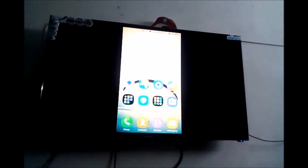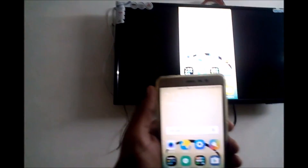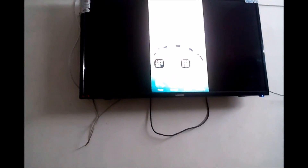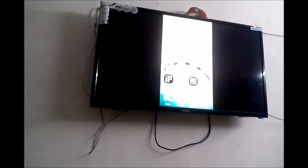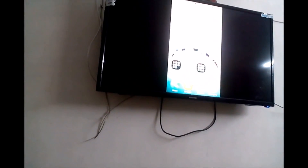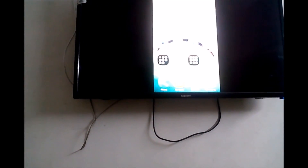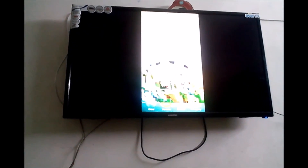So friends, this is how we can connect a smart TV through Wireless Display. It's the best thing about a smart TV — you don't have to get a Chromecast or any extra device. This feature is built-in and very useful. I consider it one of the best features of a smart TV. Thank you.